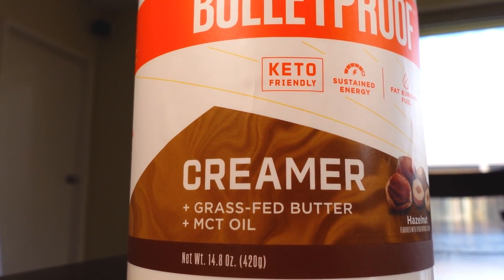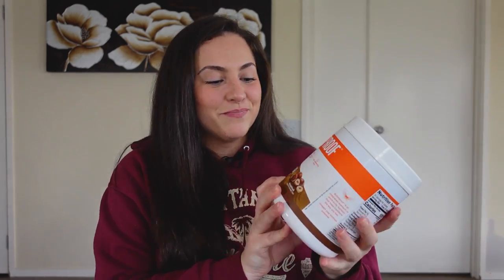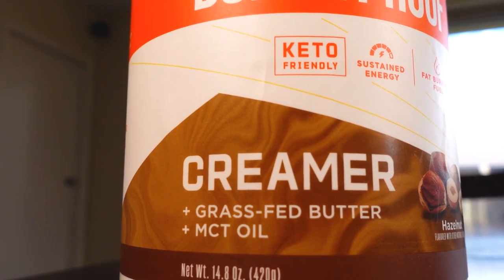It's made with grass-fed butter, which is so much better than regular butter because it contains a fatty acid called butyrate. Butyrate has been shown to help boost your metabolism and it also helps with insulin sensitivity, so it's a really great addition that they have grass-fed butter in this product.